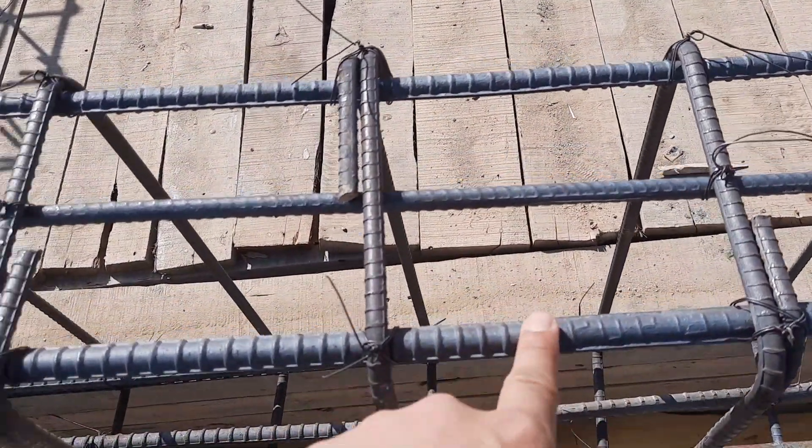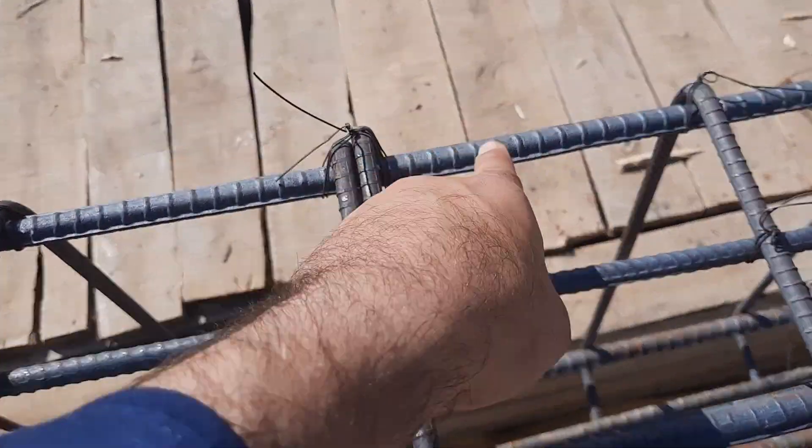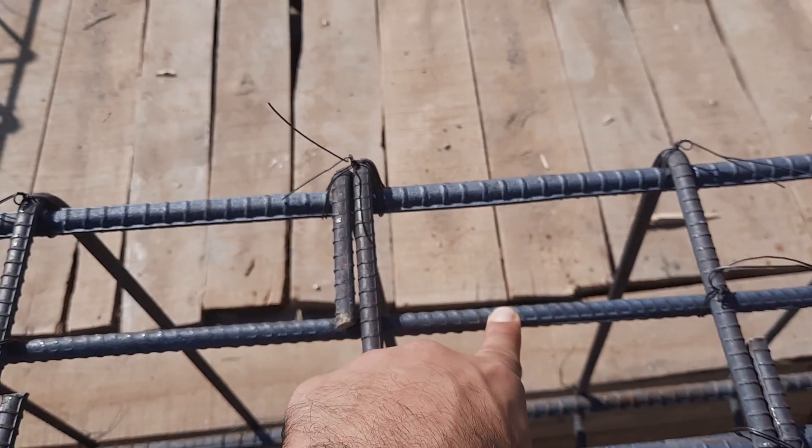The two side bars in the upper portion have a diameter of 16 mm, but the middle rod diameter is 12 millimeters.